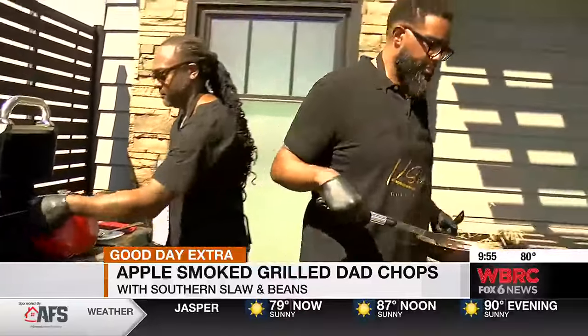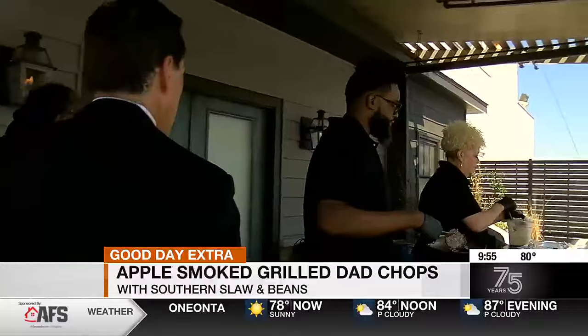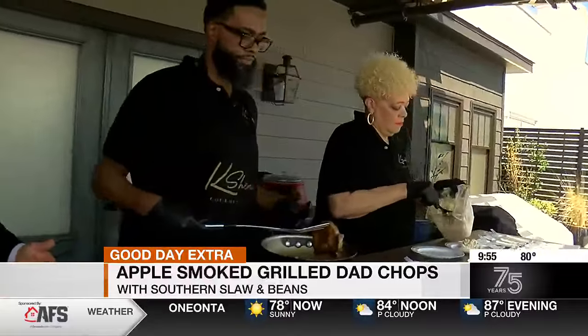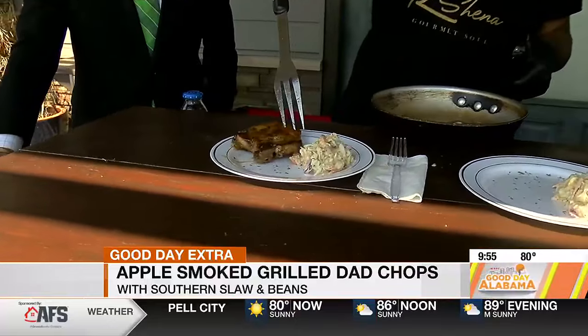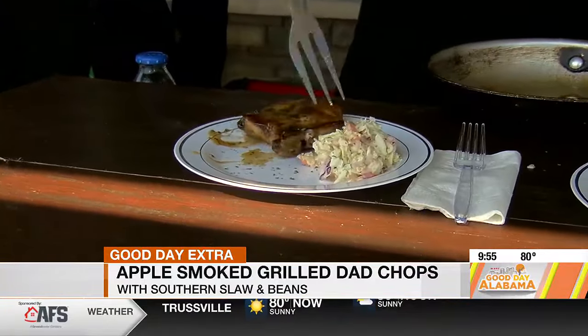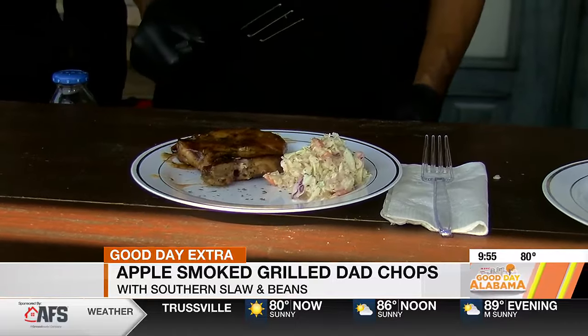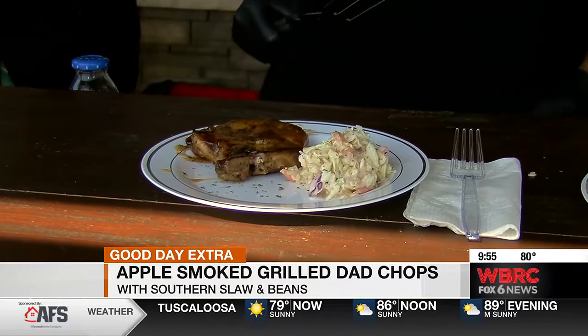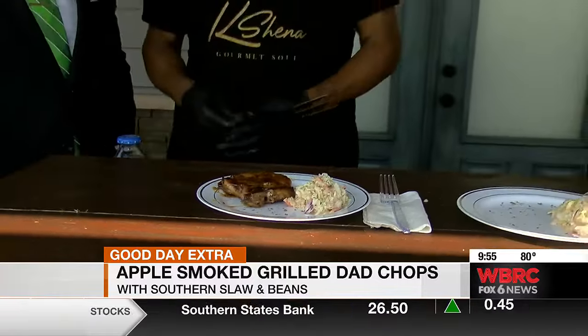So we're going to pair the sides with it, and this is what's going to complete it. Now, again, this is something folks can get at your brick and mortar in Homewood? This Sunday, yes — Father's Day, I will be open 12 to 5. Bring your dad through, get him a nice meal. This can be one of the meals we'll have prepared on Sunday, along with the rest of the menu.